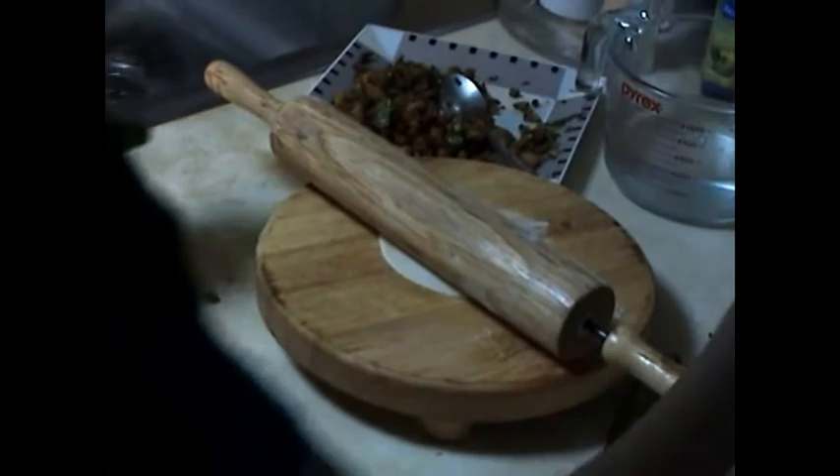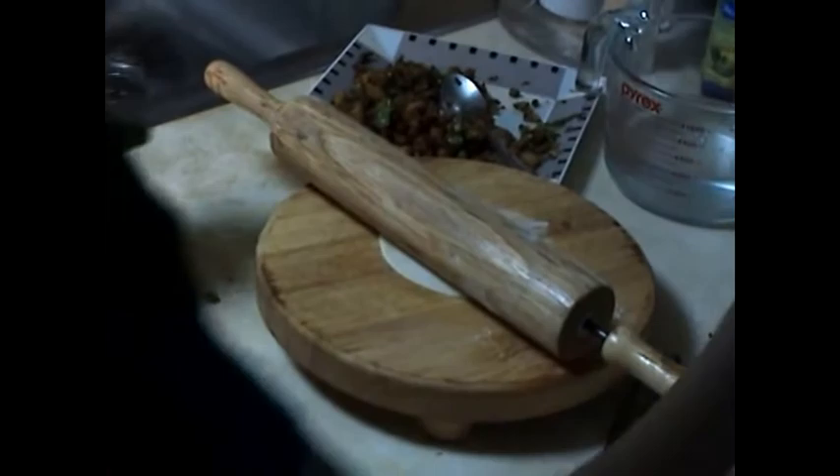I drench my dough in flour, and then I roll in a circular manner — round and round.